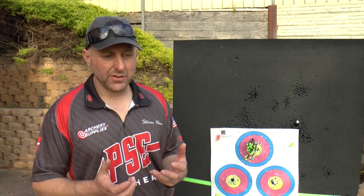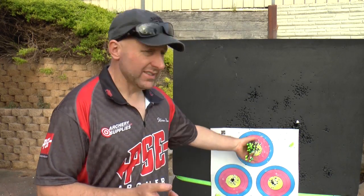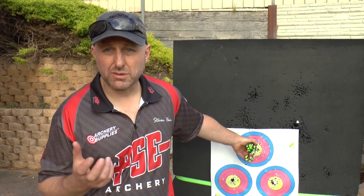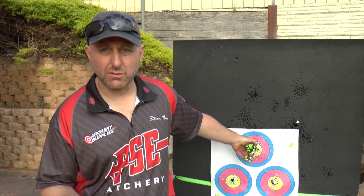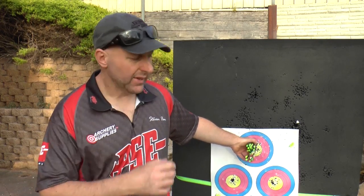I get criticism from club coaches saying you can't shoot a whisker biscuit or a five-pin sight well. But that is an awesome little group right there. A target sight is going to be easier to adjust, and a drop-away or blade rest versus whisker biscuit makes a difference — but for a beginner, whisker biscuits are just so simple. With a blade rest, if kids are struggling to pull the bow back their arrow will fall off and they'll get frustrated. If you can shoot that group with a basic setup, you're happy. Then you can add stabilizers, target sights, blade rests, and a peep sight — which will improve your scores dramatically.